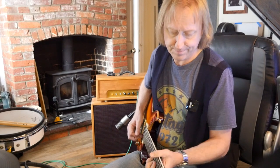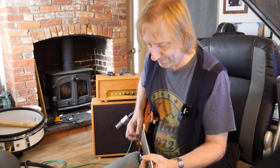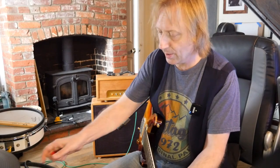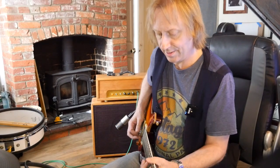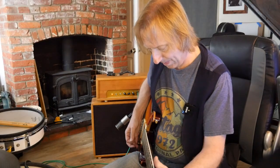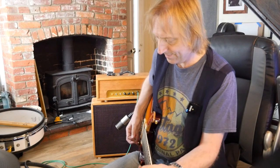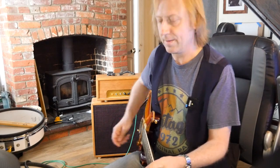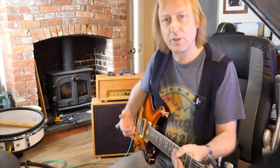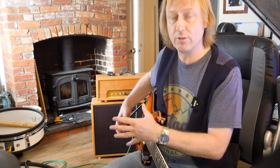Let's try the neck pickup the same way — first without boost, then with the boost. You can hear again that as I'm rolling the volume down the brightness stays and you get a lot of definition back. You don't get that muddy, ill-defined sound — you're still hearing the general character of these pickups.